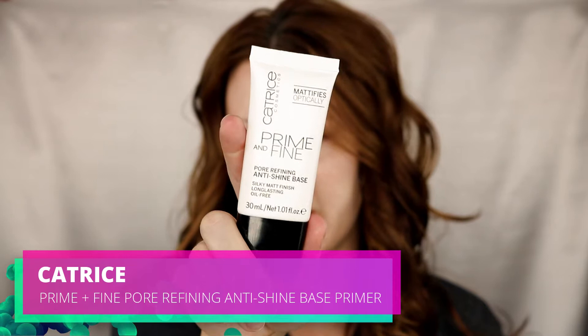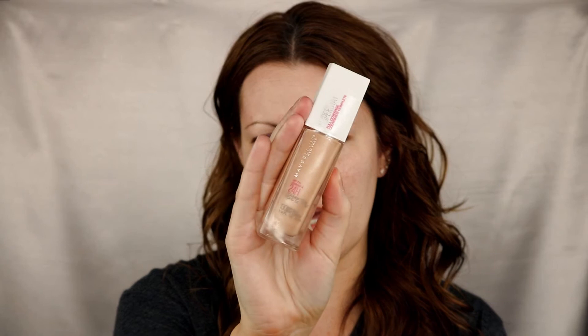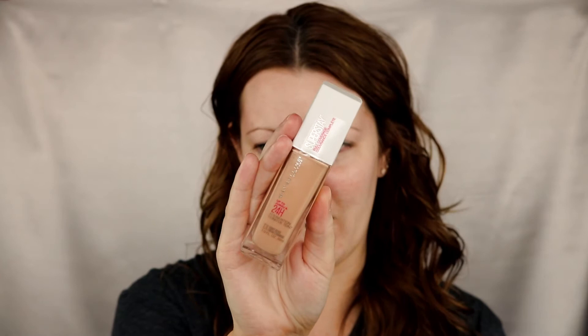The primer is the Catrice Prime and Fine Full Refining Anti-Base Shine Matte Finish Long Lasting Oil Free. All these products I'm going to use are ones I have not tried yet, except for one I used in a video I did last night. It just comes out white. Next we're going to go in with the Maybelline Super Stay, shade 130 Buff Beige. I used this last night — it's a little bit too dark for me, but I made it work, so I'm just not going to use as much.